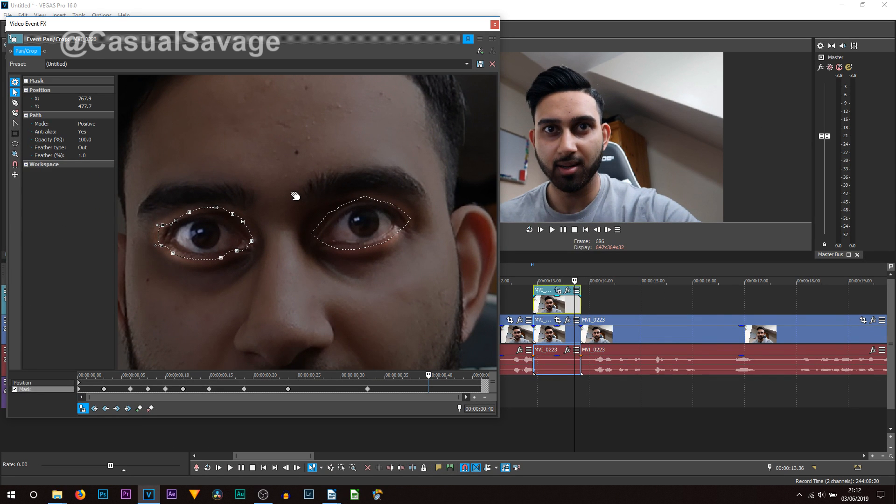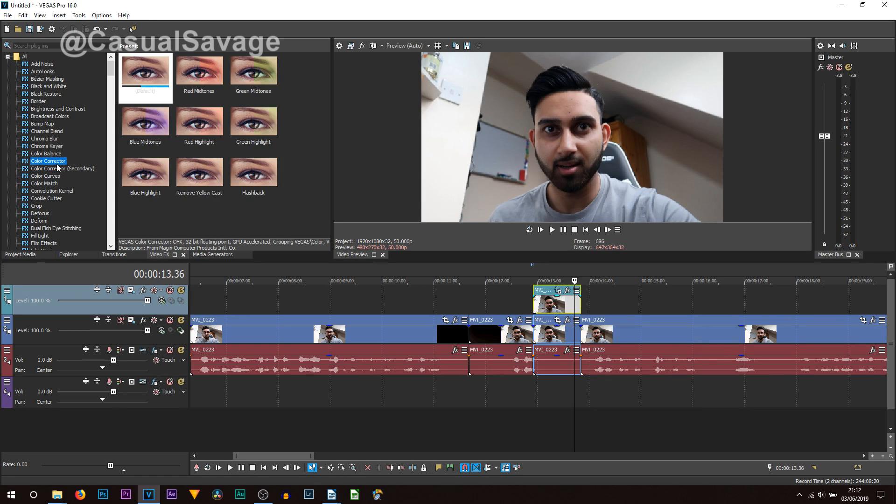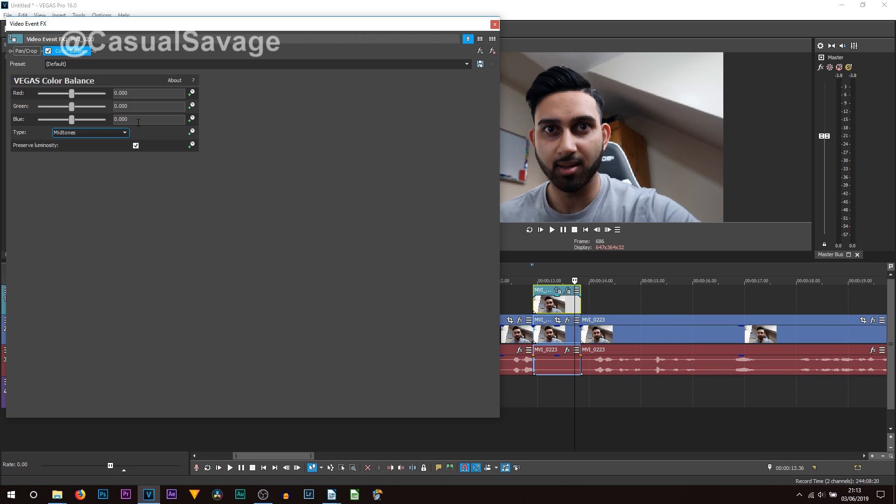Once that is done, the next thing you're gonna do is head over to video effects. From here I recommend you add either color balance or color corrector — I'm gonna add color balance. It's completely optional which one you use. Drag and drop this onto the top track. This is where you pick what color you want your eyes to be. I'm gonna put it all the way green — as you can see it makes my eyes go green. If I put it all the way blue, it makes them go blue. You can play around with the colors, play around with what works for you. I'm gonna go with this yellow for now.